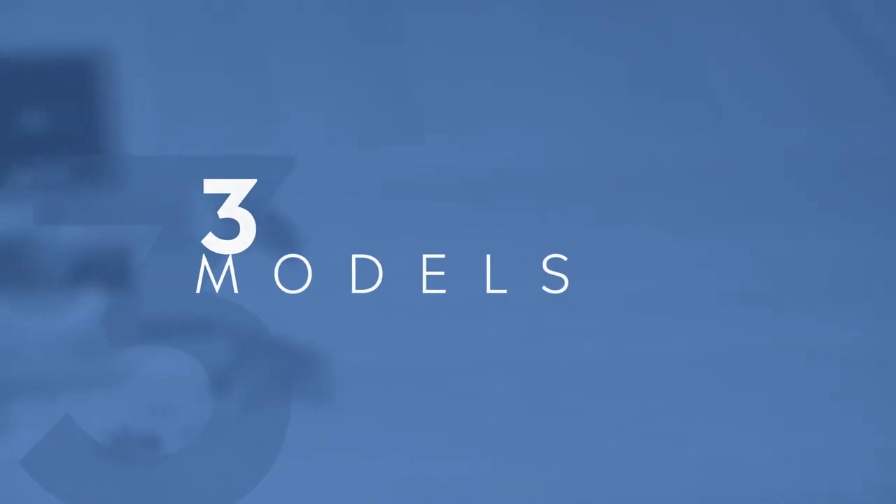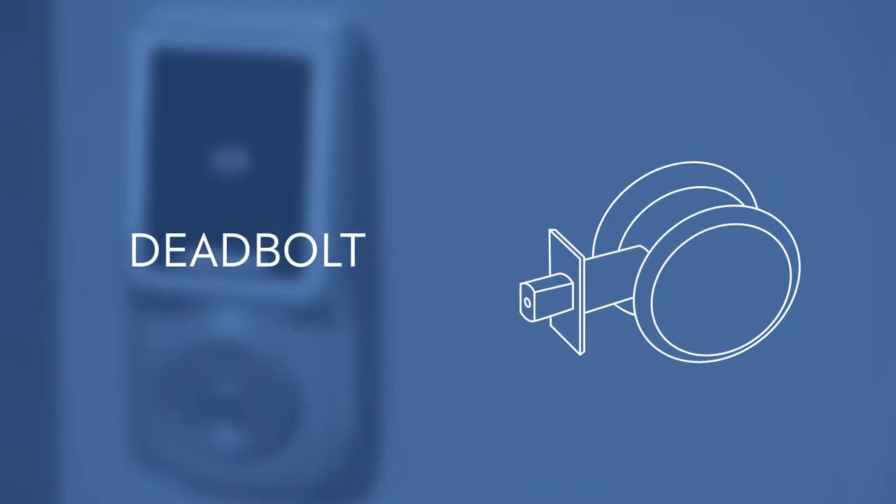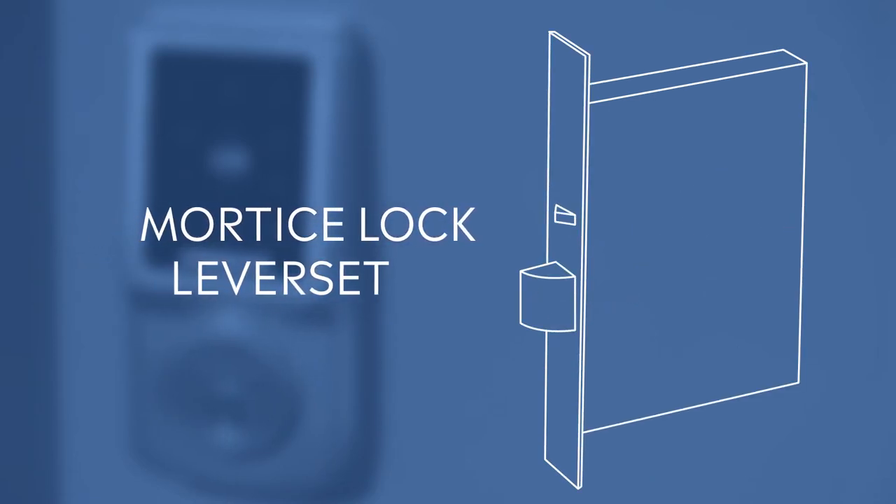The CEL range features three models: a standard lever set which can fit in place of most other normal door locks, a deadbolt which replaces any normal mechanical deadbolt, and a mortise lock lever set which operates with common mortise locks.